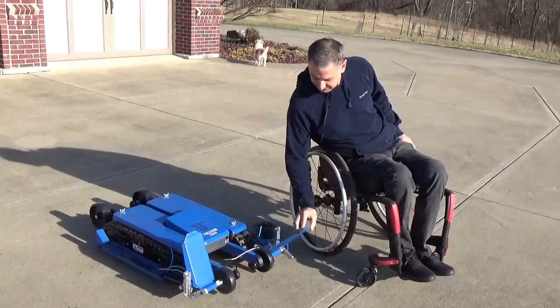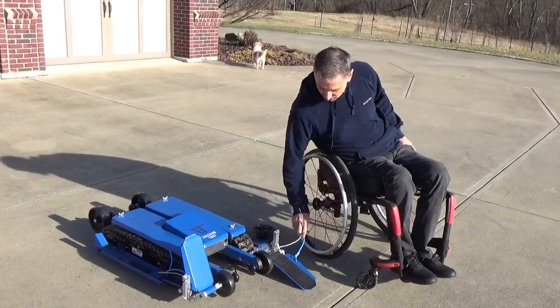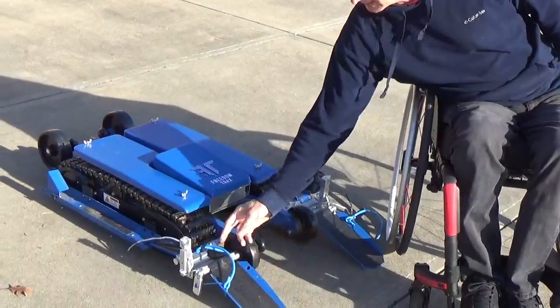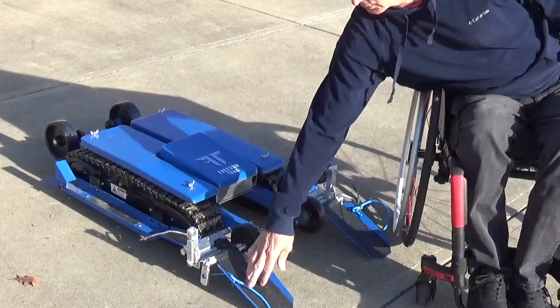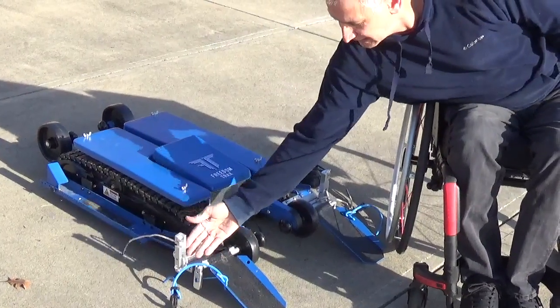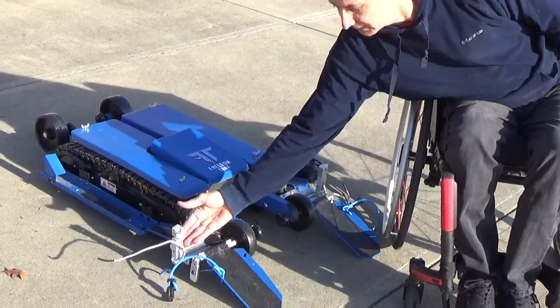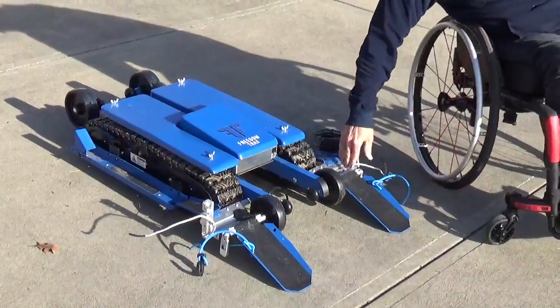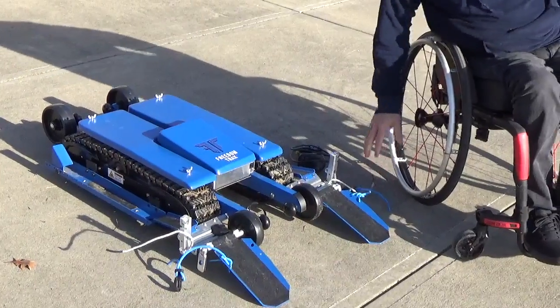Then just put the ramps down. The way you get on it is from the front to the rear, so you back onto it. I'll put these down and move the straps off to the side, and push these out the whole way, because this is what holds the front caster down. I'm going to push this off to the side and make sure everything is out of the way.